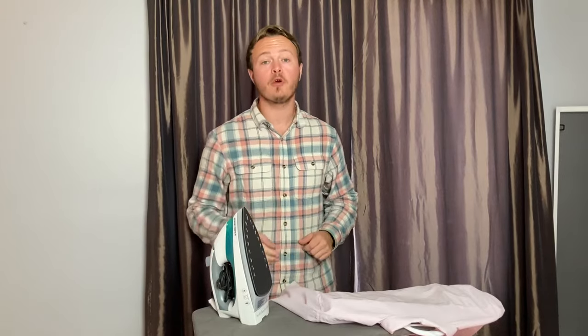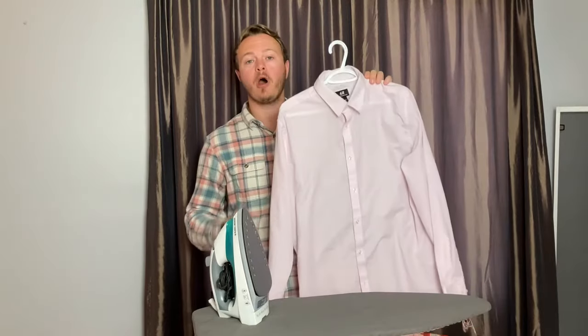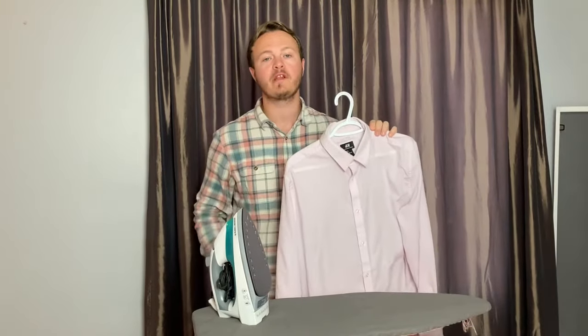Hello everybody, welcome back to another video. Today I'm going to give you the complete beginner's guide on how to iron a dress shirt. Let's get right into it.